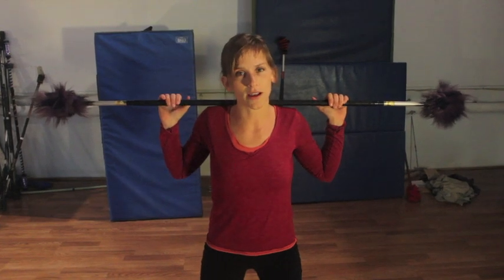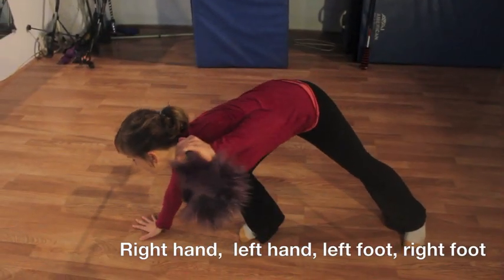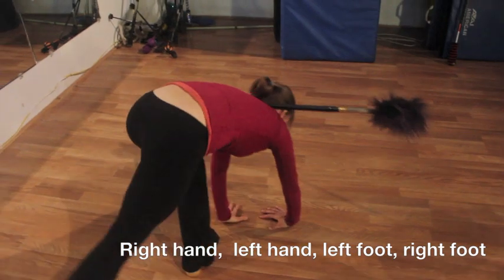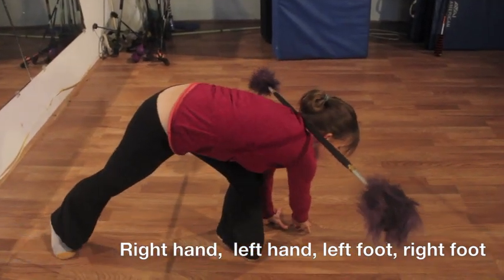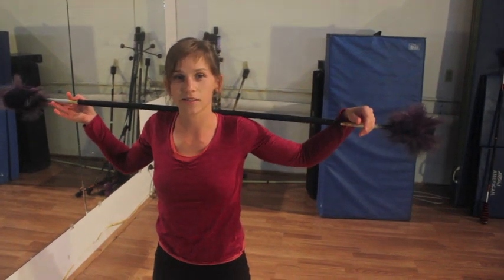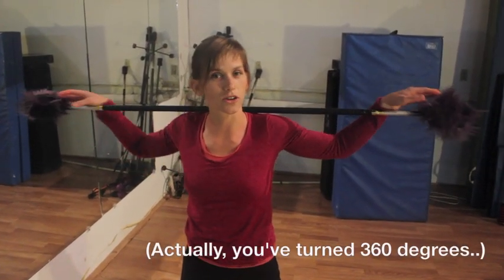We're going to start on our right side, lunge to our right and bring our right hand down to the ground. Then we're going to bring our left hand and place it next to it. We're going to turn our body 180 degrees, and then come back up. You'll notice that the staff stays in the same place and you've just turned 180 degrees. So that's a good way to start with your cartwheel.